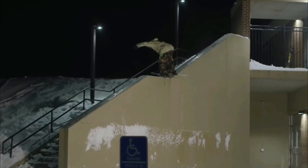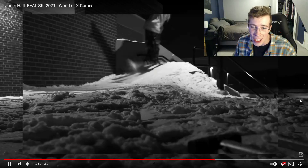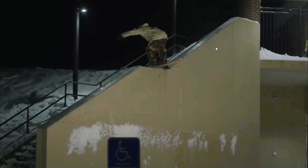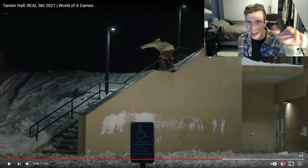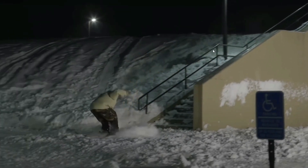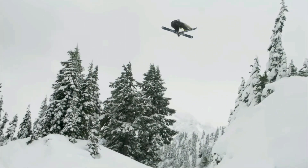Big nollie lip onto this huge hubba DFD — 90 swap to the switch 50-50 down the last down piece. You gotta appreciate the preparation put into these spots — you can't just pull up to a random piece of concrete and slide it. There's a lot of work that goes into making a nice slick surface, so props to the setup crew. They don't get enough recognition.